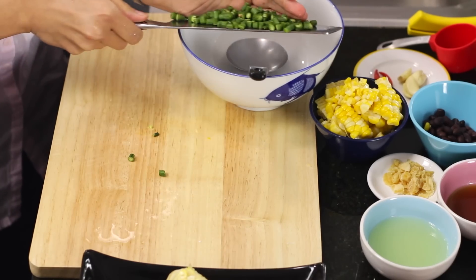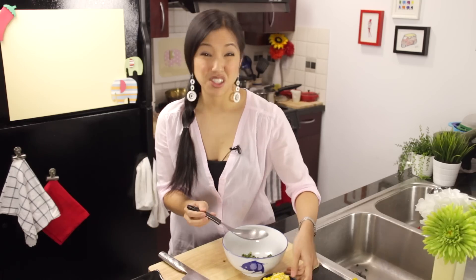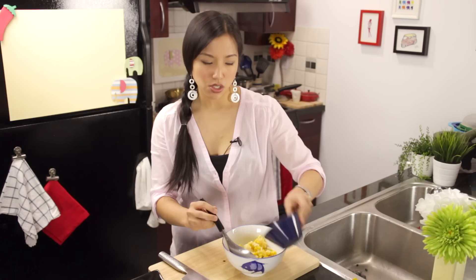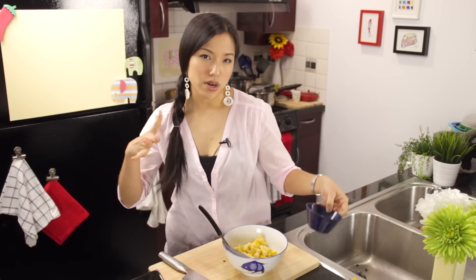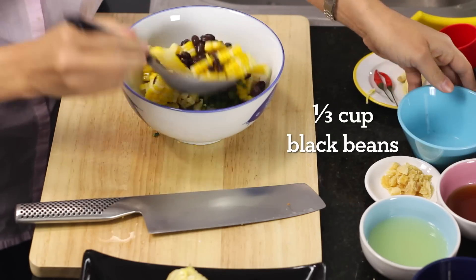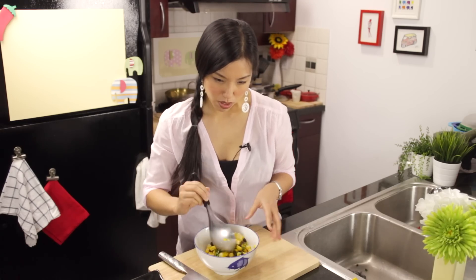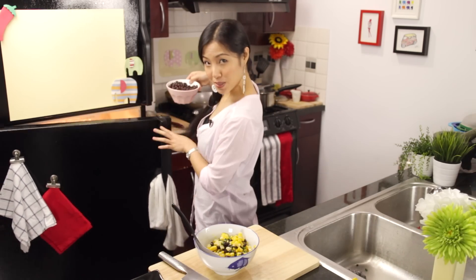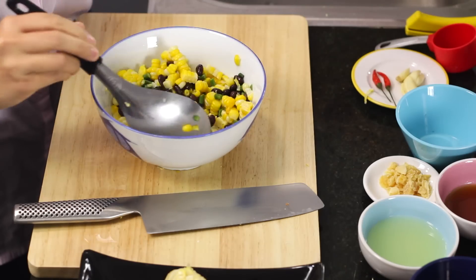Into our mixing bowl — I'll put all my corn in there as well. When we're done, I'm just going to take a look to see if I want to add more long beans or more black beans. It's a very fluid recipe. If you prefer beans to corn, you can definitely add more beans than corn. And then the black beans — this is just canned black beans — just going to add some in there, a little bit more.